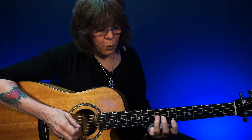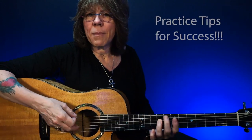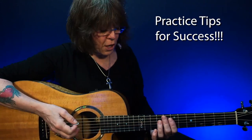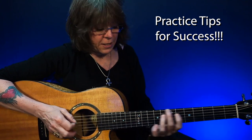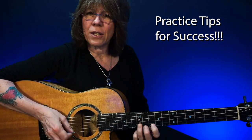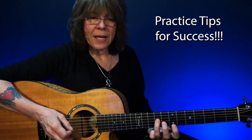You want to get to where you can play this real smooth. You can slide up, but when you're practicing, play each note. And if you're just starting, use all down picks so your right hand can learn where each string is.